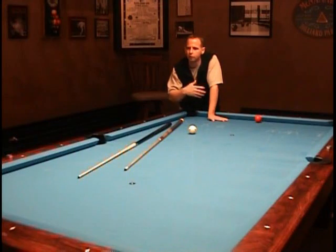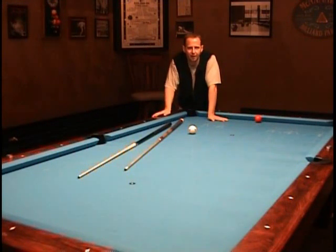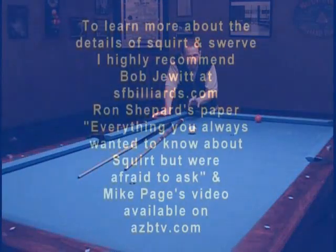I'm going to talk about it throughout all of our lessons — cue ball squirt. I'll probably say 'the ball deflected,' but it'll be a 50-50 mix: squirt, deflection. Now let's move on to the next section, which is how to properly apply sidespin to the cue ball.